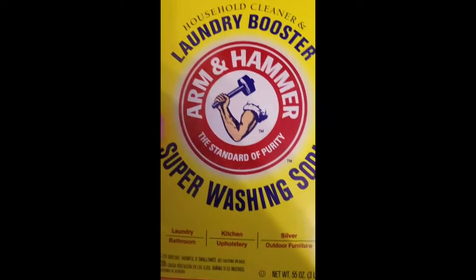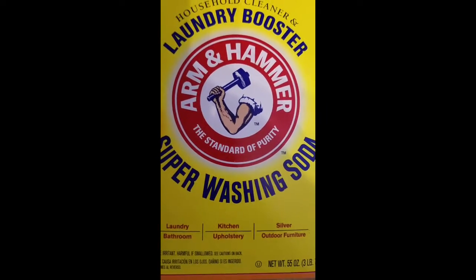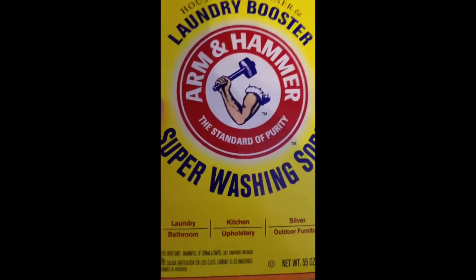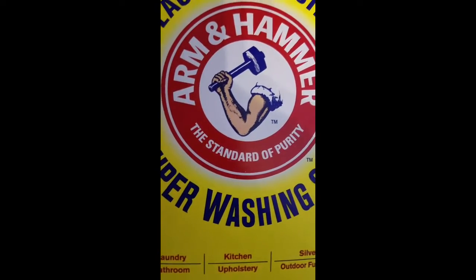I've got everything melted down. I'm going to add a cup of Borax. Let me show you the washing soda — it's a cup of laundry booster super washing soda by Arm & Hammer. They do have another company that makes it. It's not regular baking soda — it is washing soda. This is for laundry, kitchen, and cleans all that stuff. You could probably also use this as a cleaning solution on your countertops if you wanted to, but you'd want to dilute it more.